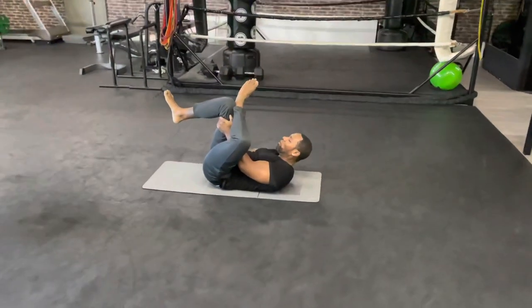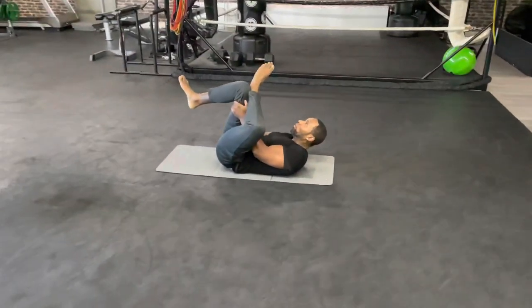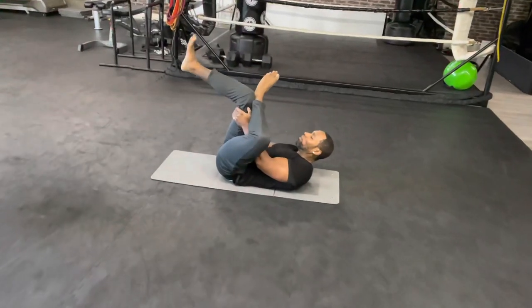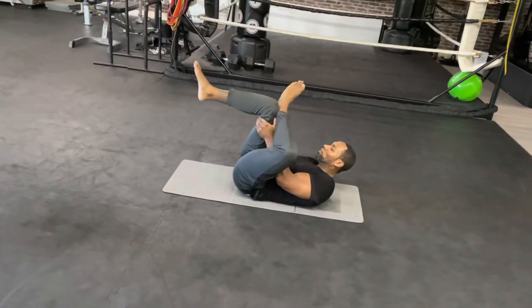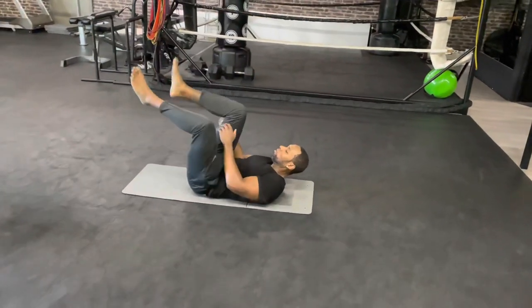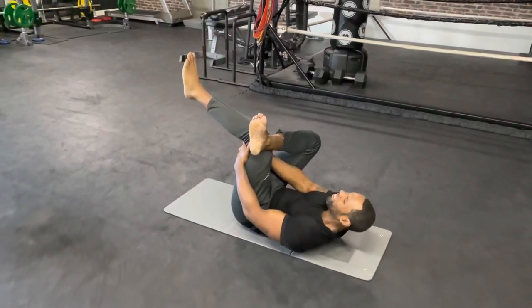The more you pull it, the more you're gonna feel it. Ten, nine, eight, seven, six, five, four, three, two, one. Now switch — same thing, grab your hamstring and pull it towards you. Keep breathing, this is for the glutes.